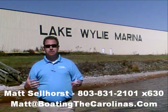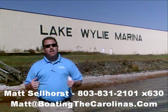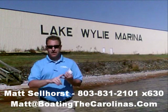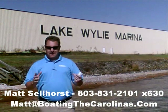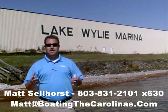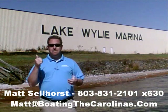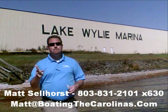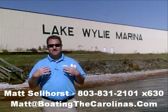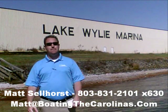I'm Matt Sellhorst, Pleasure Boat Specialist here at Lake Wiley Marina. Thanks for stopping by. If this boat wasn't what you were looking for, give me a call — I offer a free VIP pre-owned watch list. You tell me exactly what you're looking for: the type of boat, the price range, the year. I'll give you advance notice of any new pre-owned boats that come in matching your criteria before they're on the internet and before the general public knows. It's going to allow you to get the best boats at the best prices before anyone else knows about them.